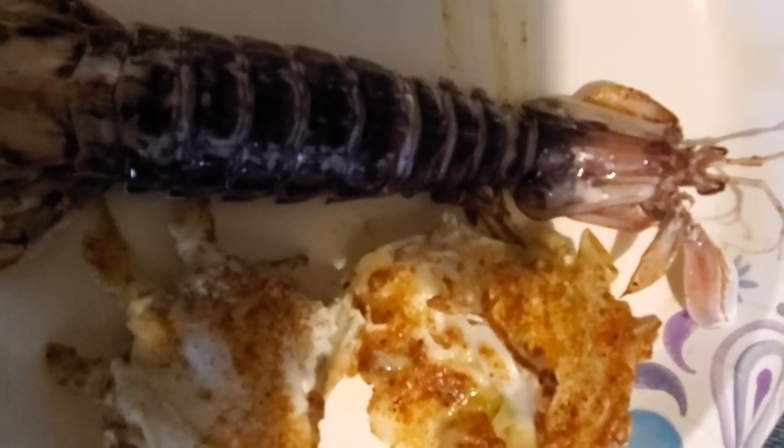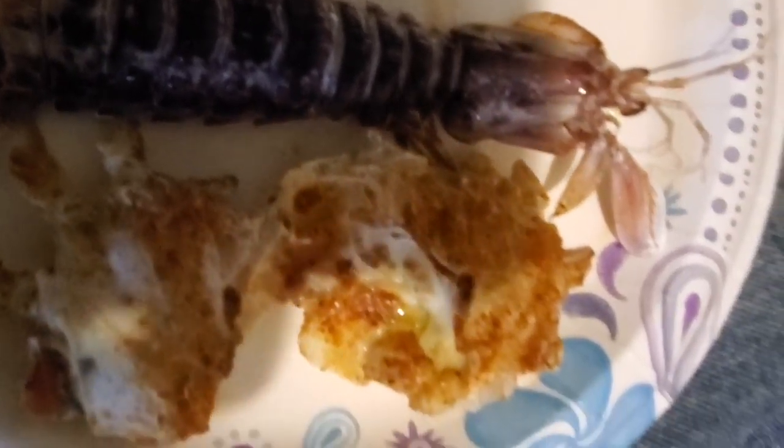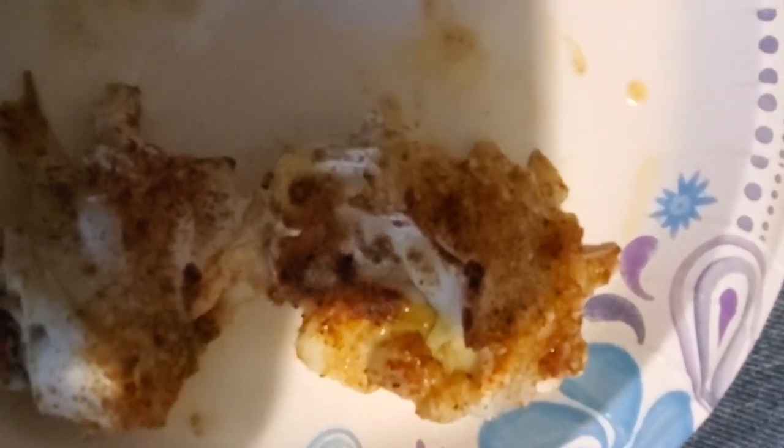I'm gonna bake this for about 25 minutes and I'll get back with y'all. Okay everybody, it's out of the oven. Let me go ahead and figure out how to open this thing. I think you just gotta pinch the sides here — the meat is right here. I gotta pinch these sides and get it open. It's still hot.